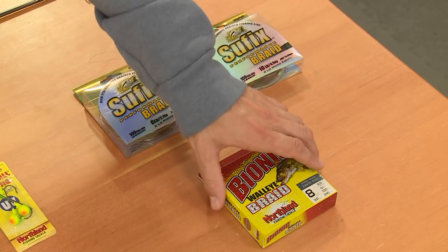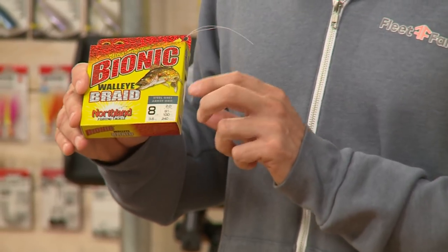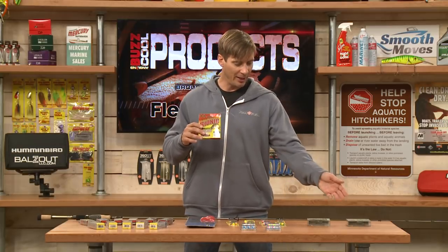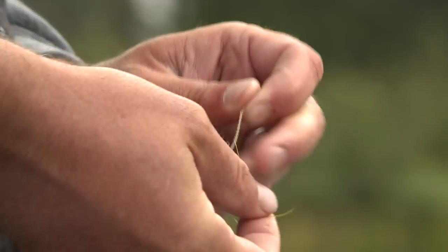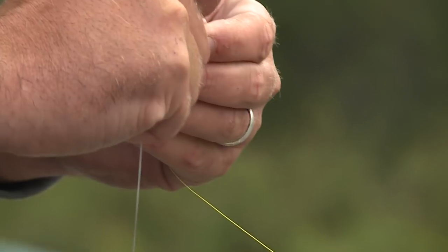From Northland Tackle, the Bionic Walleye Braid — another great braid, this is eight pound test. If you're using spinning rods for walleyes, ten, six, or eight pound braid is absolutely perfect. If you're going a little heavier with ten pound braid, you can use a fluorocarbon or monofilament leader.